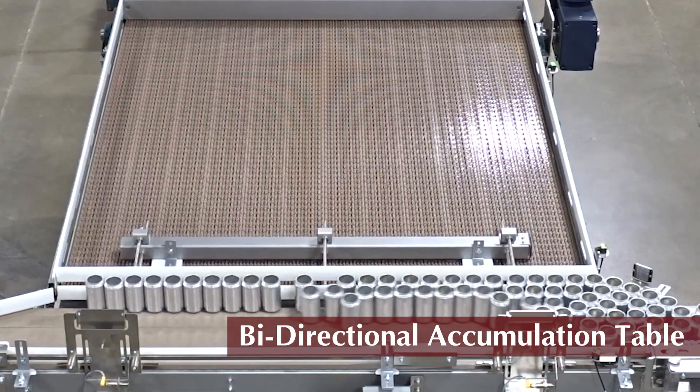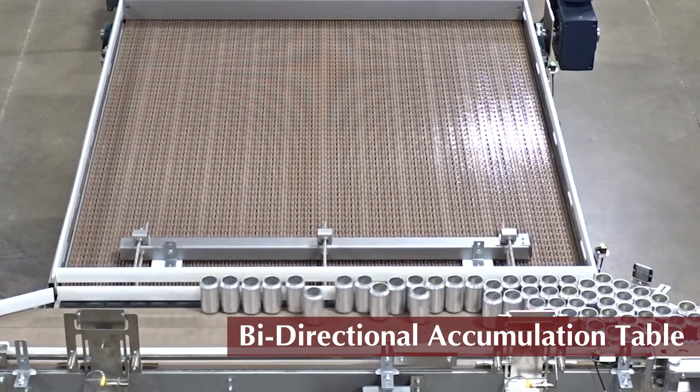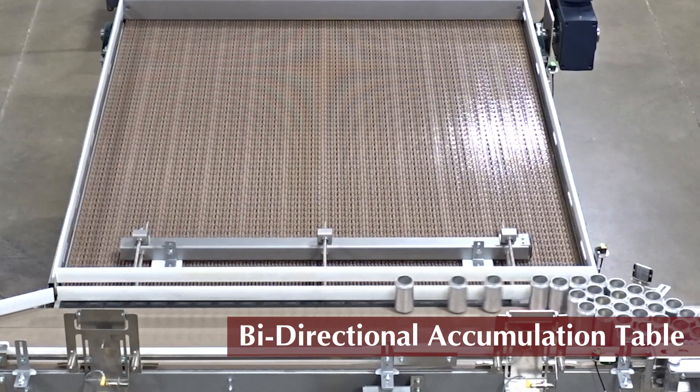Making sure no product is left behind, the sweep arm empties the accumulator, sustaining product throughput at an optimum.